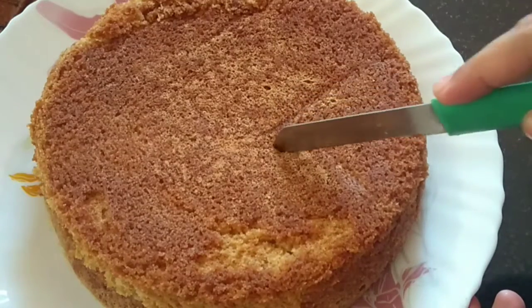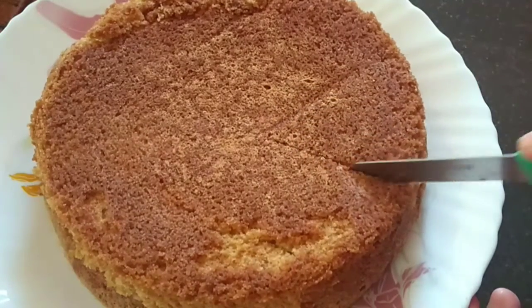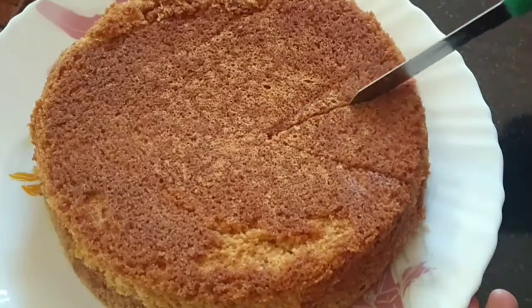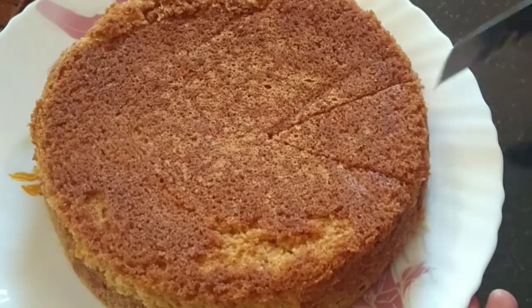Hi and welcome back to M.E.M.E. I am going to make a bakery style butter cake.